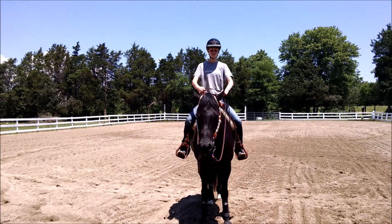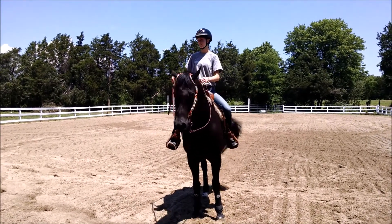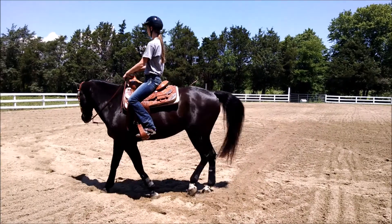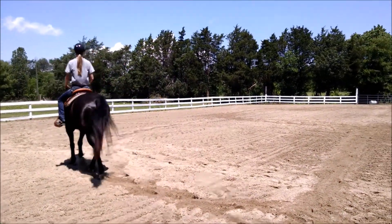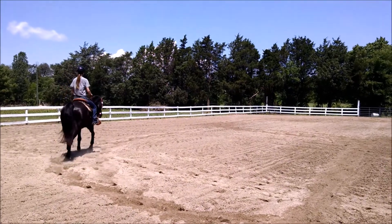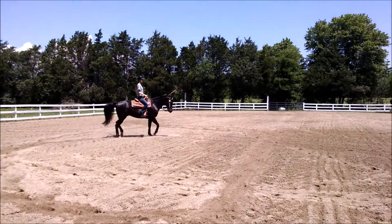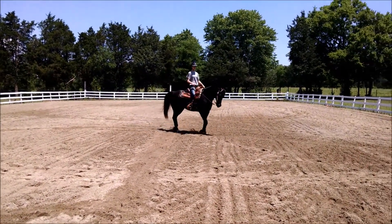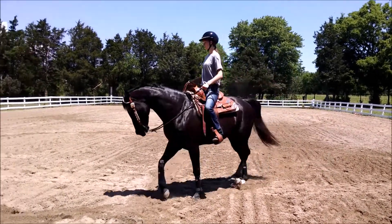So let's pick up a jog circle to the right, about a 20-meter circle. Taylor's going to shorten her reins up on Poe here. We're going to be asking Poe to really use his body more and to respond to pressure from Taylor's legs. She's going to start a spiraling in circle, which means she's gradually going to make this circle smaller and smaller.